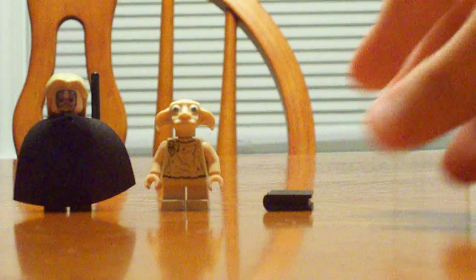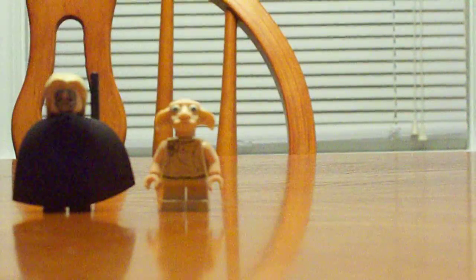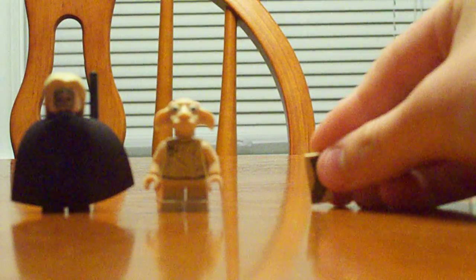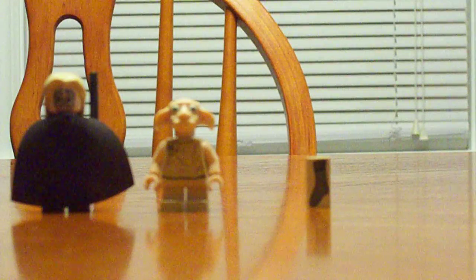The playset also comes with Tom Riddle's diary, and inside of the diary you can put Dobby's sock, which was originally Harry's.